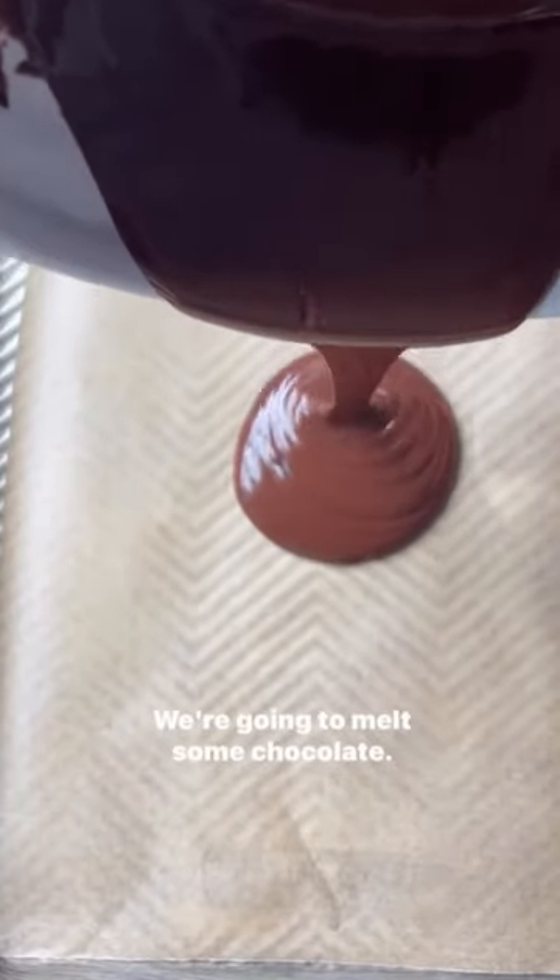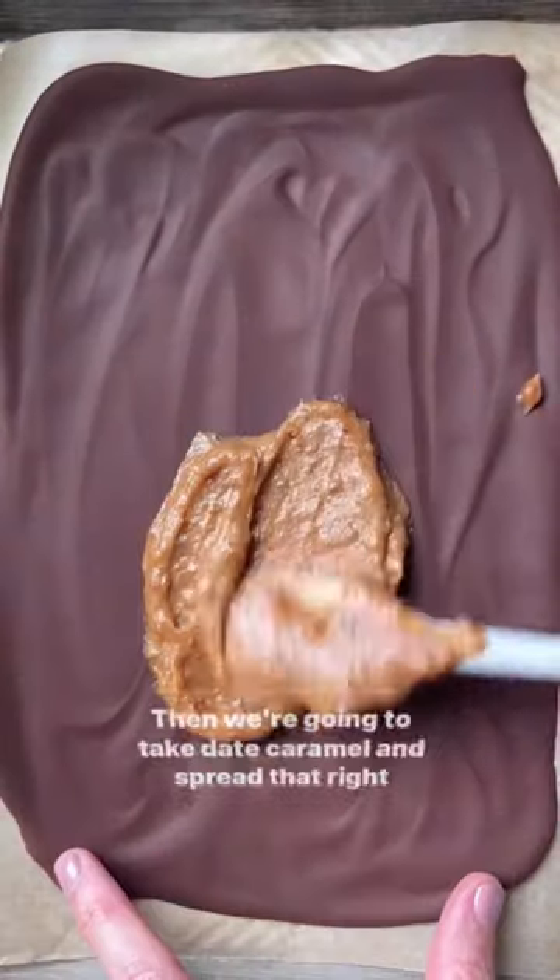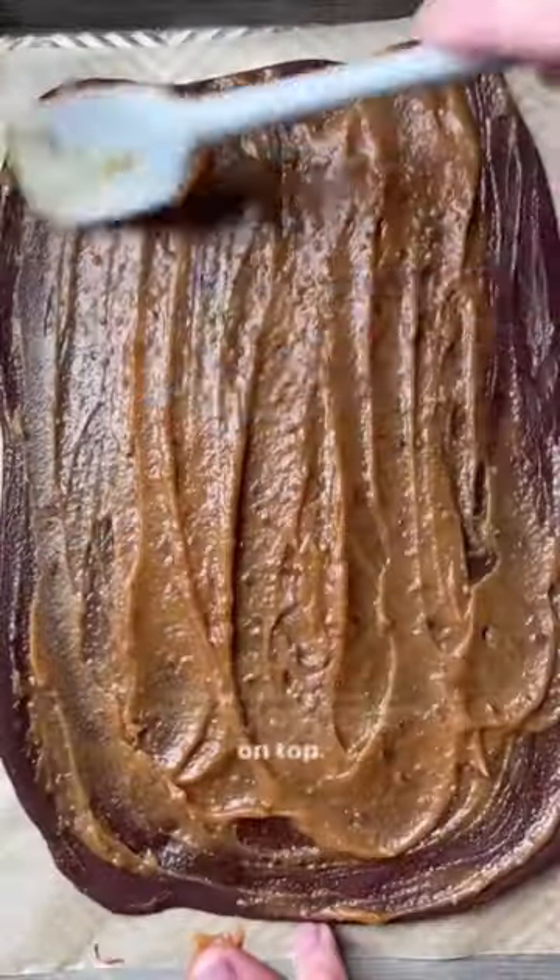This chocolate caramel apple bark is the perfect sweet treat for fall. Here's how to make it. We're going to melt some chocolate, spread it on a parchment-lined baking sheet, and pop it in the freezer until it's set. Then we're going to take date caramel and spread that right on top.